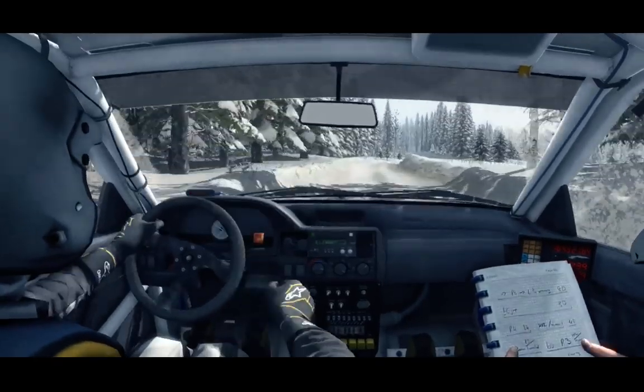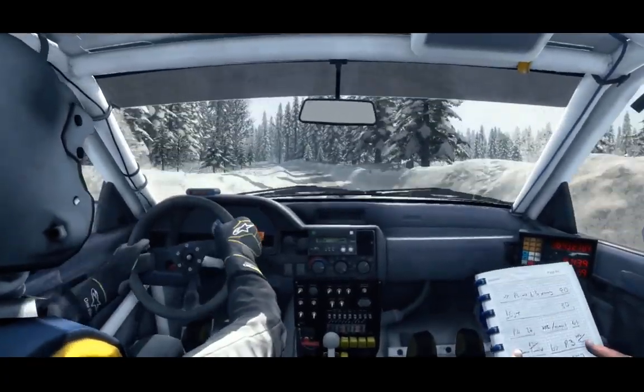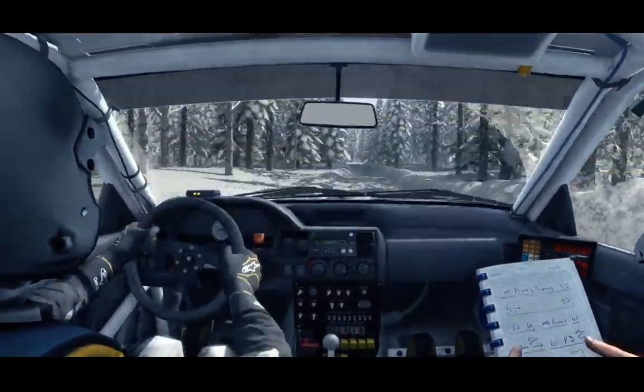60 over Bump, left 5, Crest, 60 over small Crest, and keep left over Crest, into right 2 long.